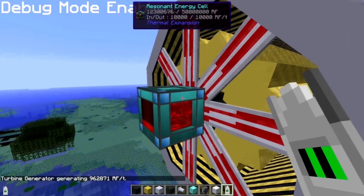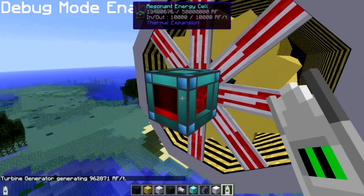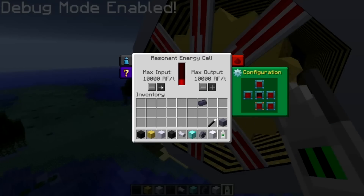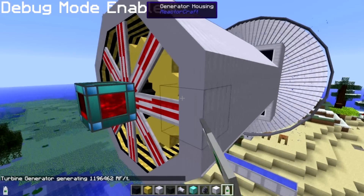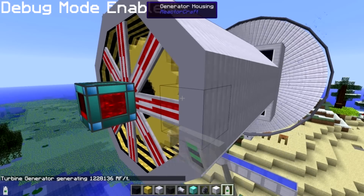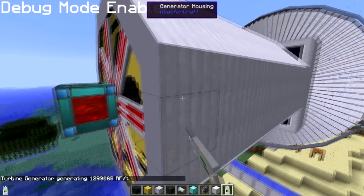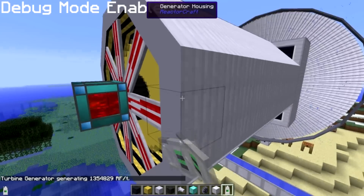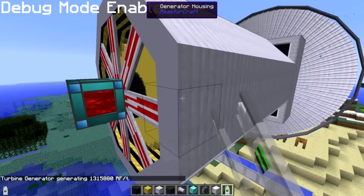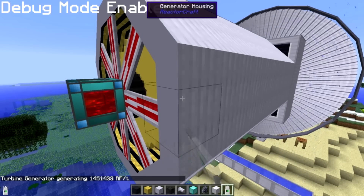So slapping a resonant energy cell on the end of it? Not a good idea, because a resonant energy cell can only take in 10,000 RF per tick while this thing is outputting millions. Thankfully, I think it's part of ElectricCraft where Rekha added an infinite capacity RF cable - you might want to use that, because this is a lot of RF per tick and a resonant energy cell is not going to cut it for getting the power out.